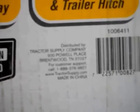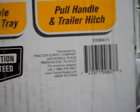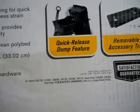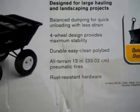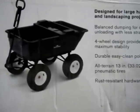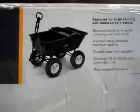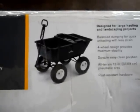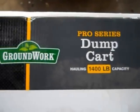It is made in China. Part number 1006411. I looked for carts on Craigslist and missed out on one a few months ago — somebody called before I did. I couldn't find one for under $100 that still had its tailgate and still had air in its tires. So I think I got a pretty good deal at $100 here.